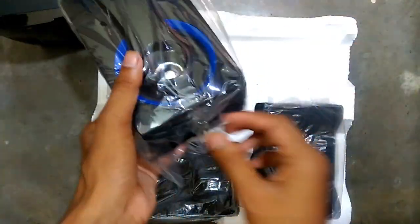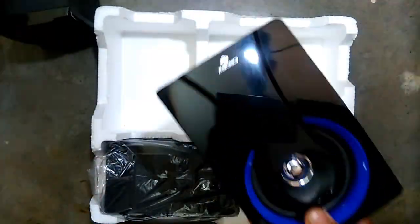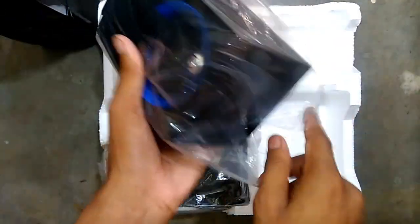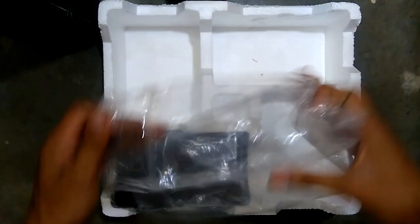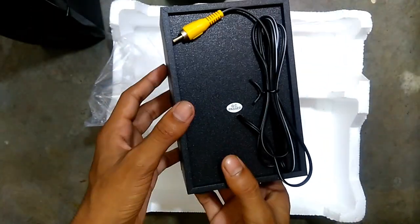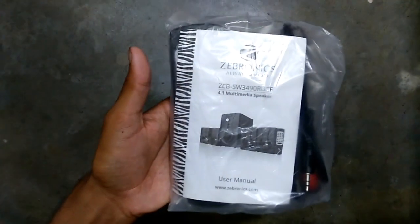I purchased this home theater from Flipkart and it cost around 2,500 rupees. Mainly I purchased it for its look — the look is awesome. We do get other options at this price point, but still I purchased this home theater. As you can see, the accessories that came with this home theater — let's quickly open them.